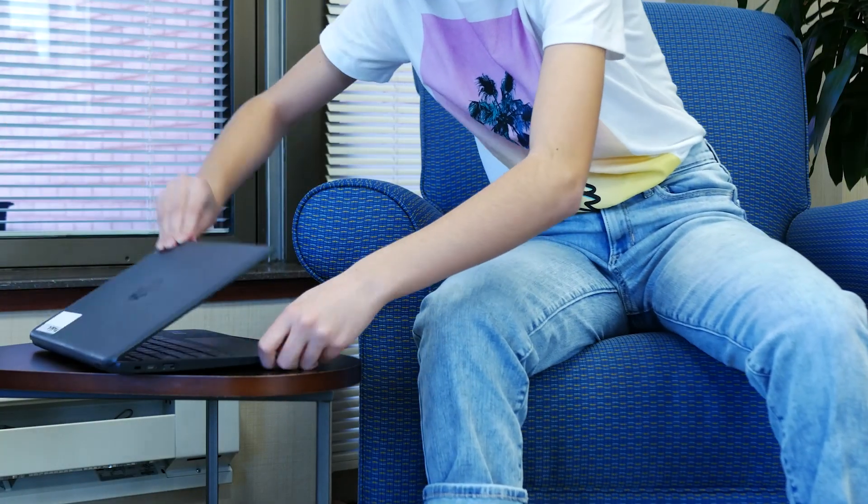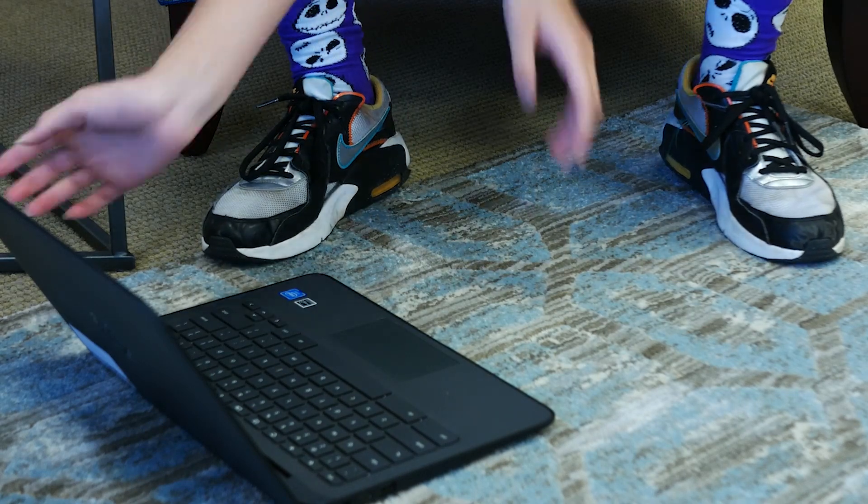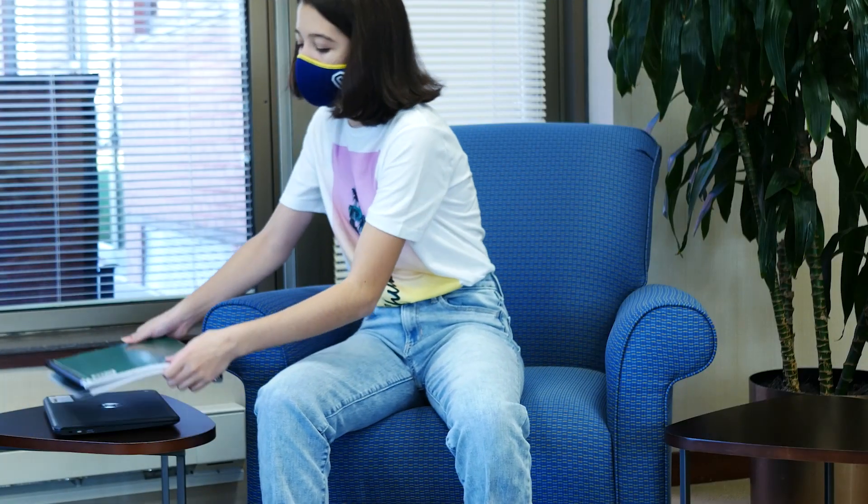Always keep your Chromebook on a flat surface or desk, especially when you are done using it. Don't leave it on the floor where someone can step on it. Never pile your materials on top of your Chromebook. They may seem strong, but you could break the screen.